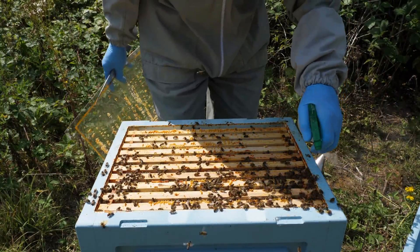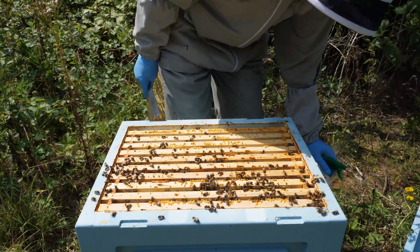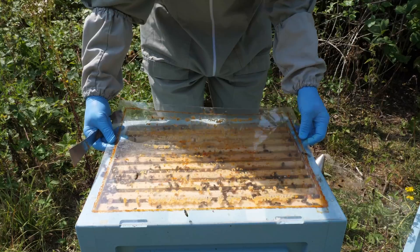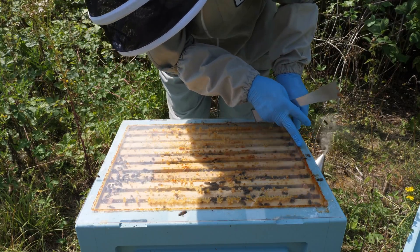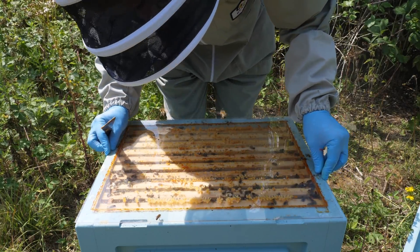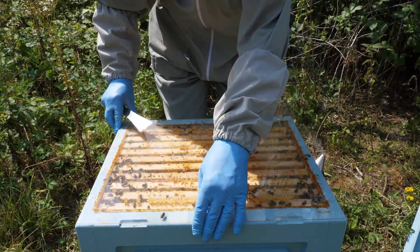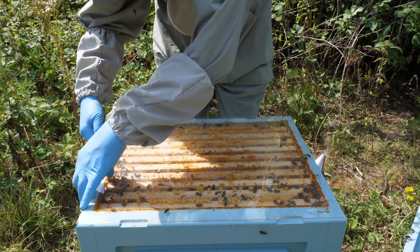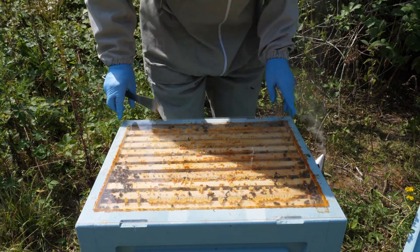The one thing I do still struggle with a little bit is using these clear cover boards, because it does tend to cause the bees to get crushed. We do have a little gap on these Langstroths, so there is almost a top bee space - the bees have built up the comb to provide themselves with a proper bee space. But every time you lift the cover board to free one bee you inevitably end up trapping more. I think we're okay there - so we can pop the roof back on.